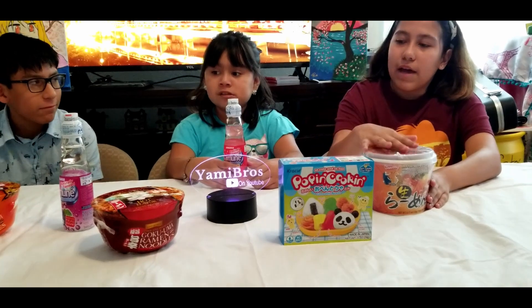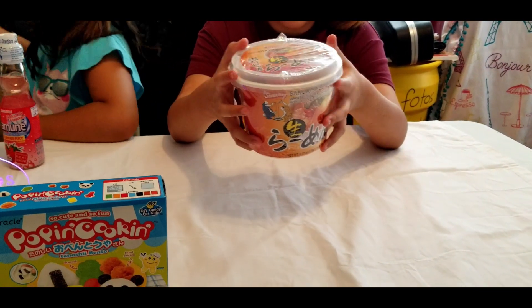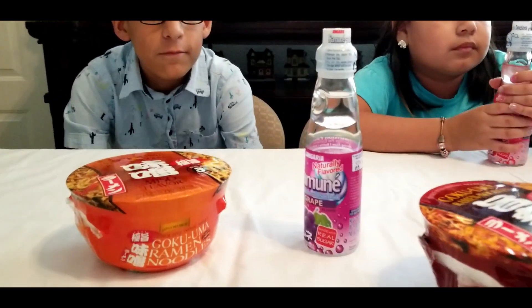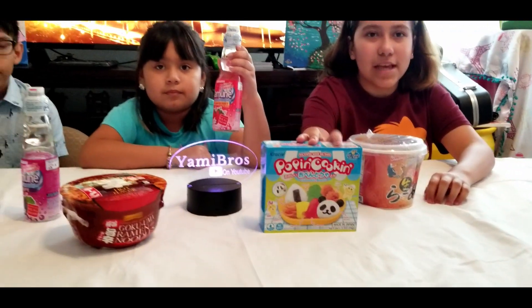Hello guys, welcome back to a brand new video. In today's video we're gonna show you all the stuff that we got from the Japanese store. We have three ramen — two different types: these ones take about six minutes and these take about three minutes. We also got some ramenade, which is like Japanese soda, and some pop. We also got a cooking box which we'll be opening in another video, so stay tuned for that. All this cost about 17 dollars at the Japanese store.